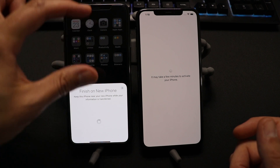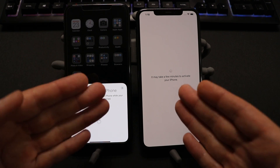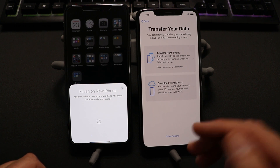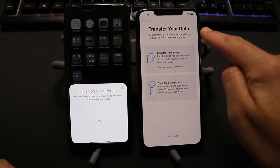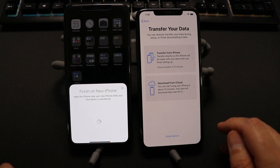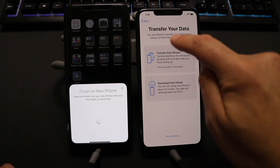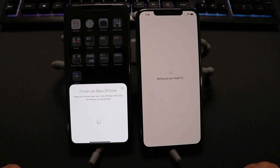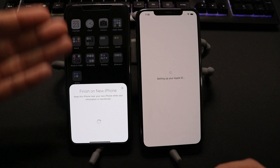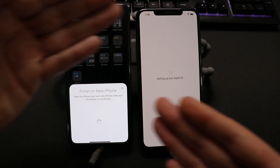Go ahead and put in your default passcode. Depending on how much data you're moving over, it could take a little while. For the stuff that pops up, I pretty much tell it I'll set up later. Here's the screen you want to get to — it says Transfer Your Data. We want to choose the one that says Transfer from iPhone, not Download from iCloud. And what it's doing is pulling everything — your information, your settings, your Wi-Fi settings — and moving everything over.